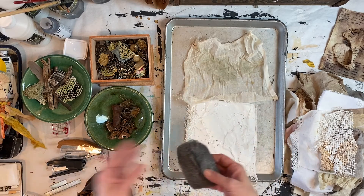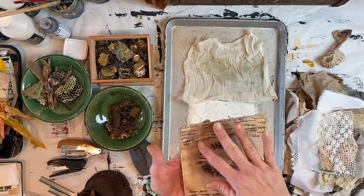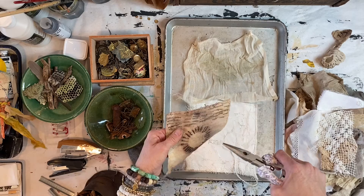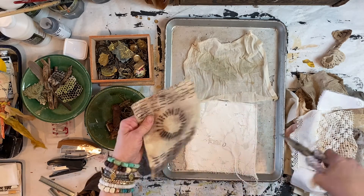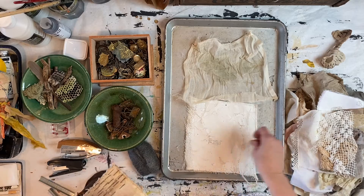If you don't have access to rusted materials, something that works really well is steel wool and staples. These pieces were done with staples, and the neat thing about staples is you can get a really cool pattern — a rust print on your piece.